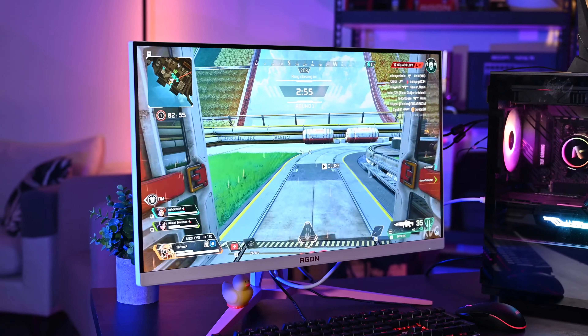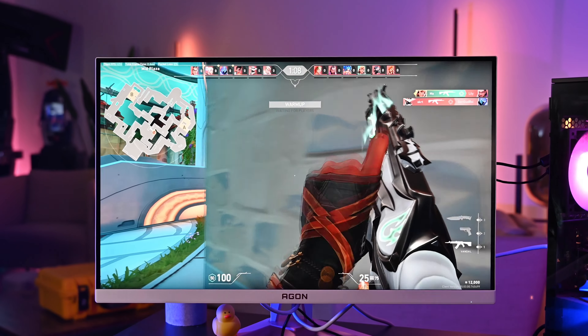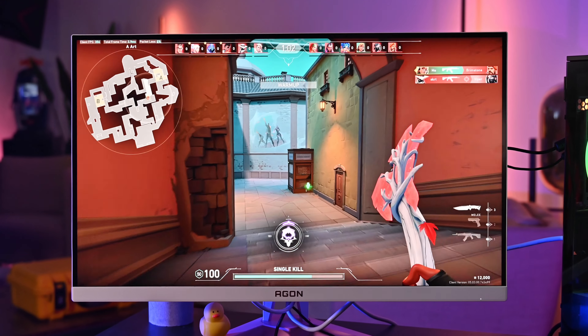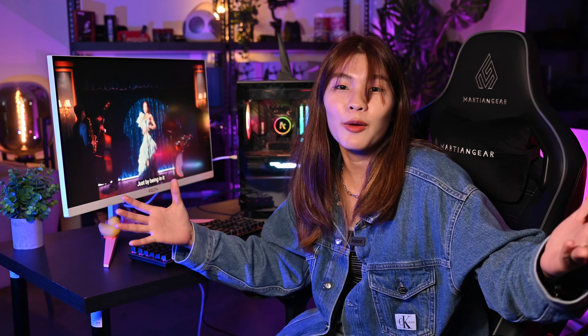This monitor has a 27-inch IPS LCD panel with a resolution of 2560 by 1440. Using DisplayPort 1.4 gives you 170Hz, while HDMI 2.0 gives you 144Hz. Connectivity includes two HDMI 2.0 ports, two DisplayPort 1.4 ports, two USB 3.2 Gen 1 ports, and one mini USB port for the keypad. Unfortunately there are no built-in speakers, but there is a line-in earphone jack.